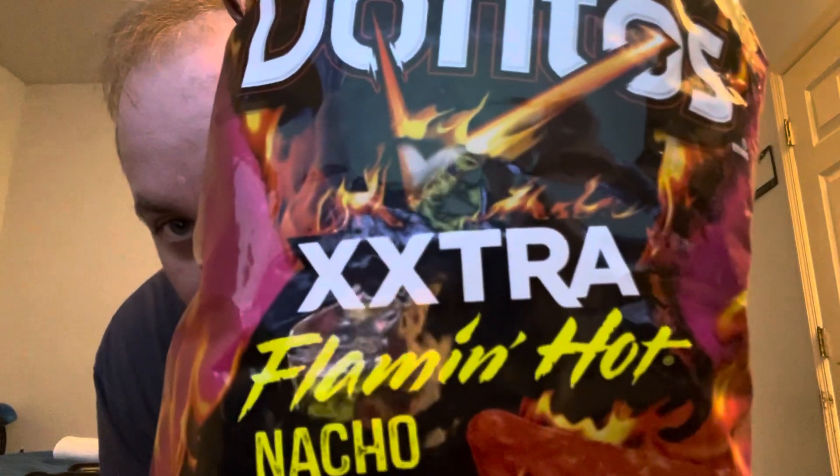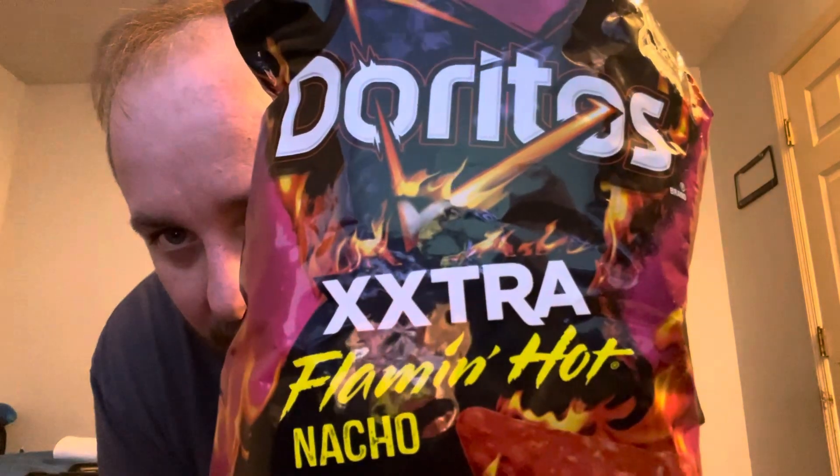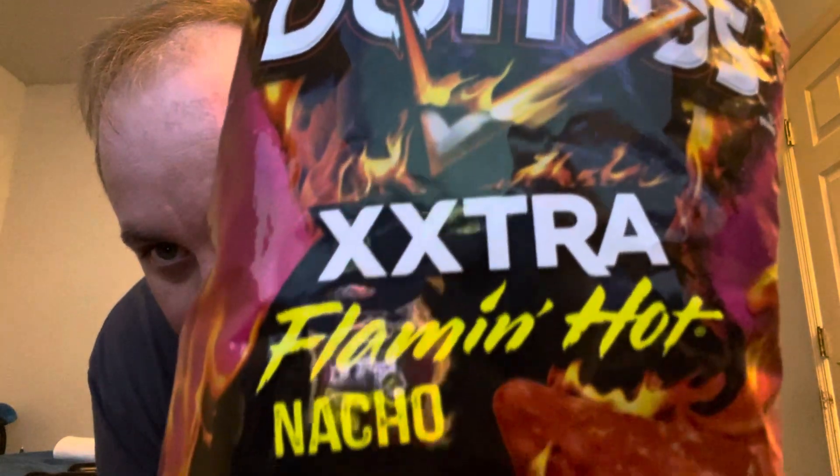On to my other review — I don't want to make this too long a video, we're already at about 3:30. These — Extra Flamin Hot Nachos. Doritos Extra Flamin Hot Nachos. I've seen the Extra Flamin Hot Cheetos, right? So now they're doing it with Doritos. Let me show you the bag. Isn't that cool? It's purple. It's like an X — Extra.